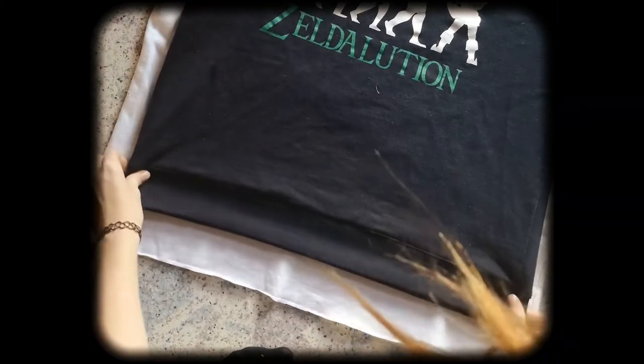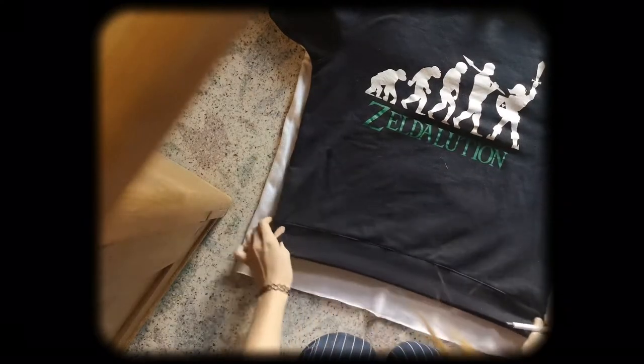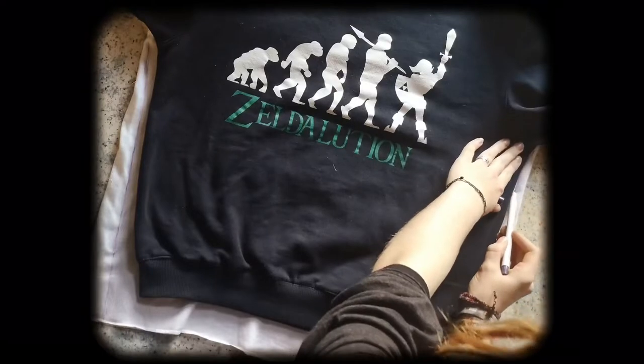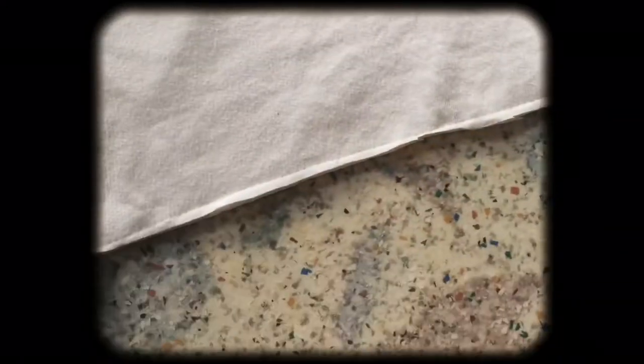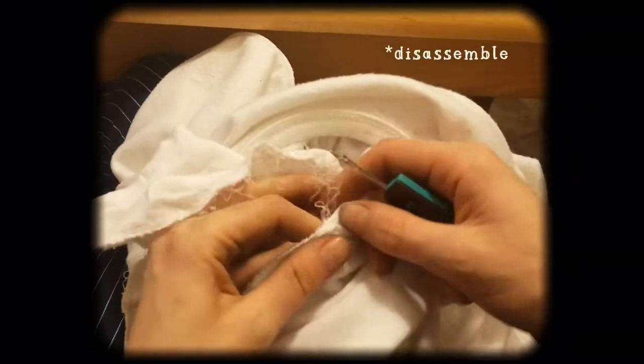First, I figured out which shape I wanted. I decided to copy the fit of my Celine sweatshirt. Looking back, I probably wouldn't have chosen to shorten it like that, but you'll see how much cooler it got. I cut off a bit from the bottom to later add a waistband, and then it was time to disassemble.